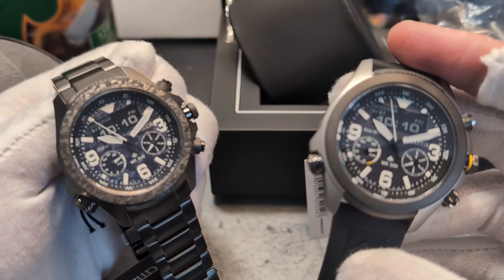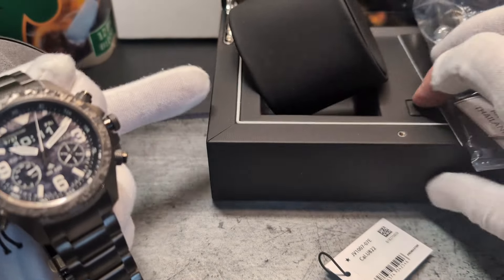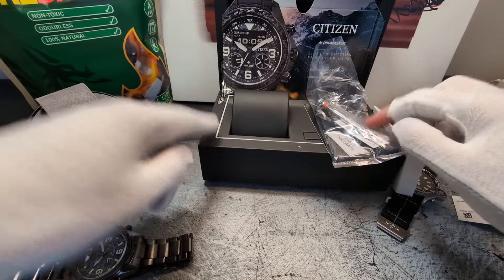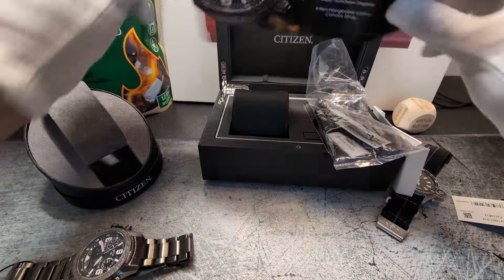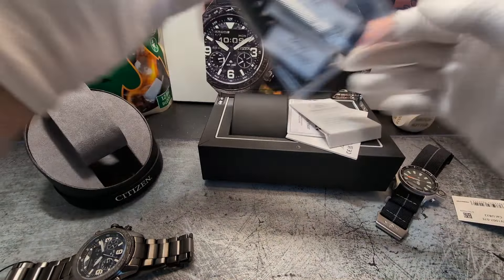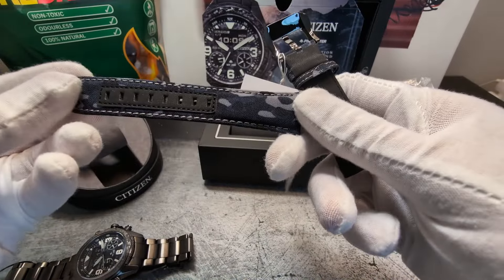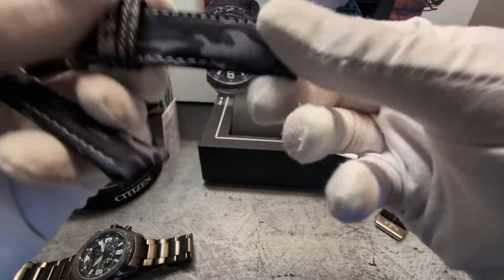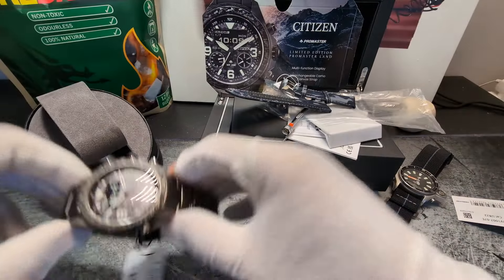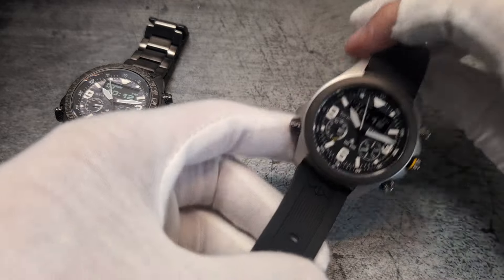The limited edition comes in at £699 in the UK and the standard is £549. With the limited edition you get a special presentation box as opposed to the standard cardboard, a nice fold-up card, some other bits and pieces, a limited edition stand, the camo strap, and a little strap-change tool. The camo strap looks like some kind of cordura-type material in a blue-black night camo.